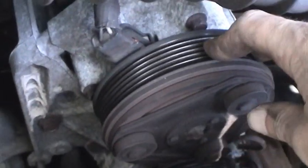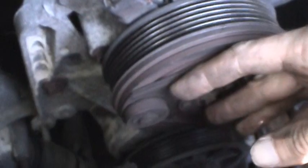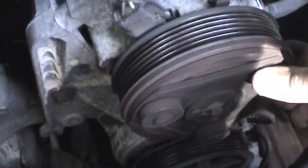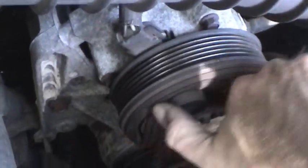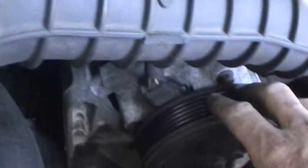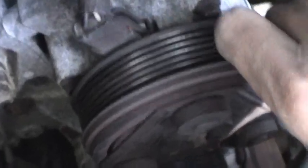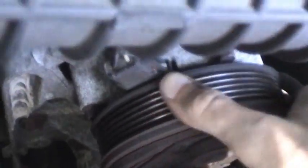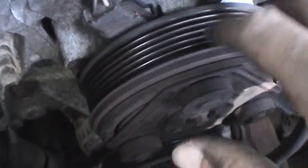This is the air conditioning compressor. What happens is the engine is always turning this pulley, and when you turn the AC on, electric magnets move the clutch in against the pulley. This is the actual compressor crankshaft I'm turning right here. It's a little bit too hard to turn for my taste, so I may go ahead and put a Freon charge in it and maybe put a few ounces of oil in there. It has a little bit of play in it, but not too much to be terribly concerned about. Sounds quiet, so I'm not going to worry about that at the moment.